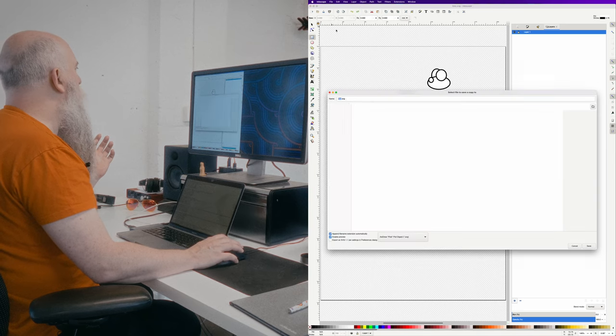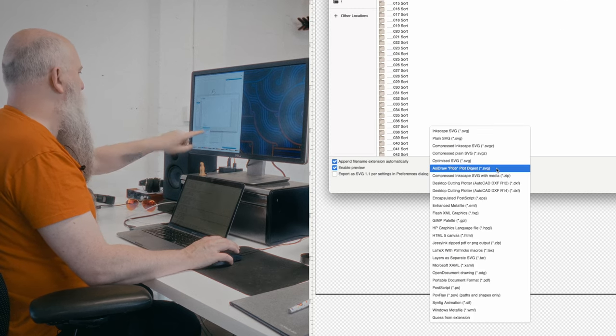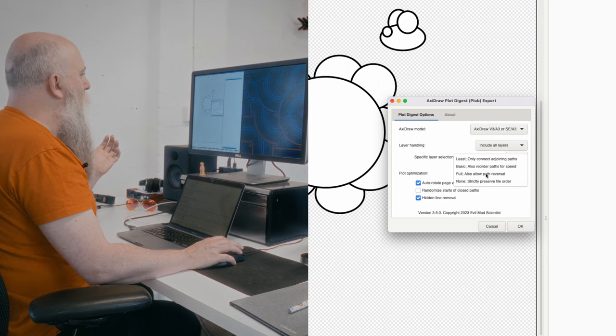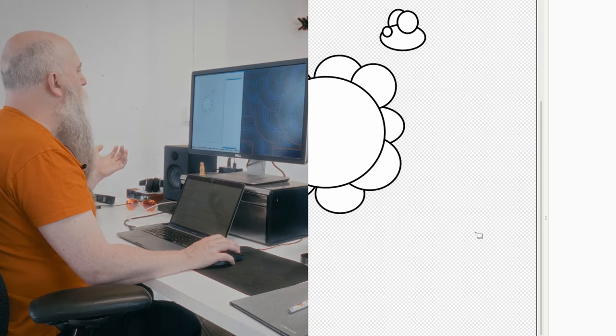Using the shorthand command — something like axidraw -b spg with a bunch of flags — you tell it which model, that you want optimization, hidden line removal, and to output an SPG file. That gives you a new file you can send to any machine. Back in Inkscape, go to File > Save a Copy, call it something, and select AxiDraw Plot format. In the dialog, pick your model, set full optimization, turn on hidden line removal, and hit OK. That saves an SPG file you can send to other machines — even non-AxiDraw drawing machines.